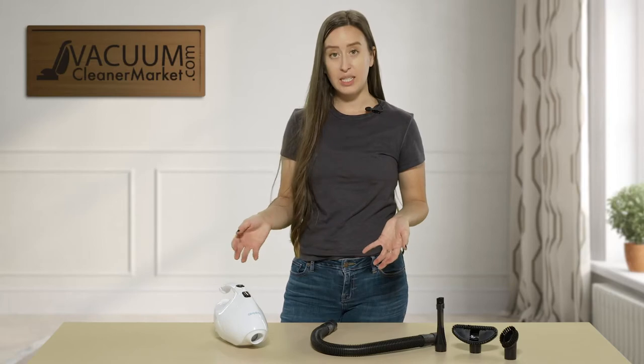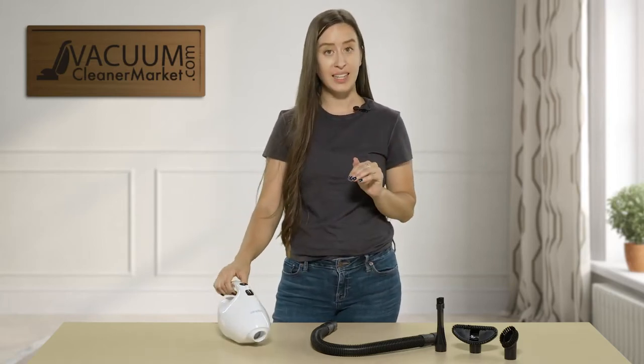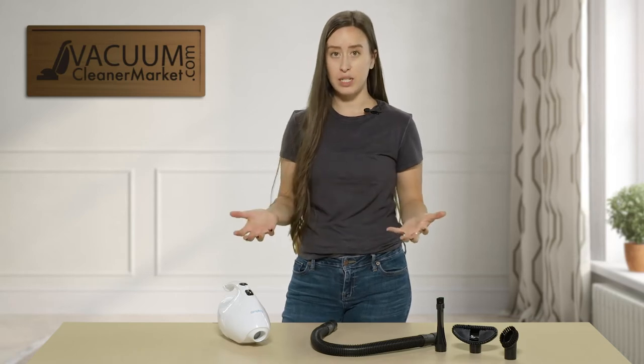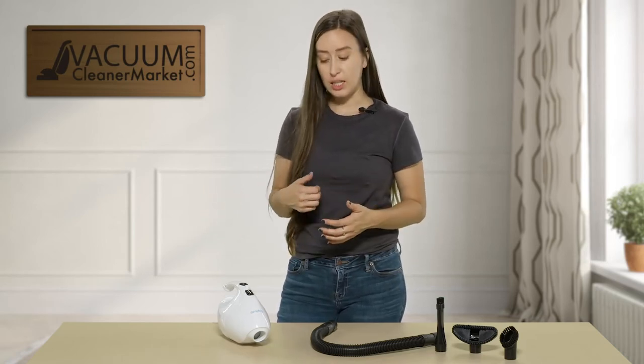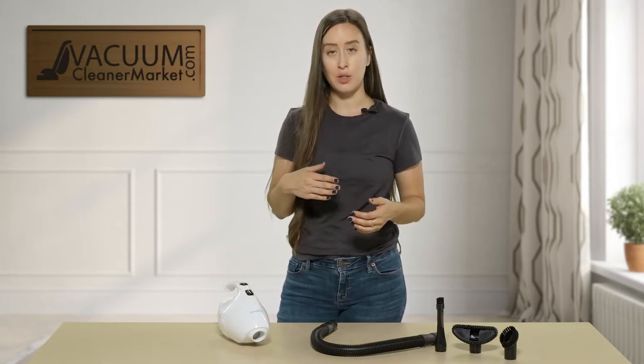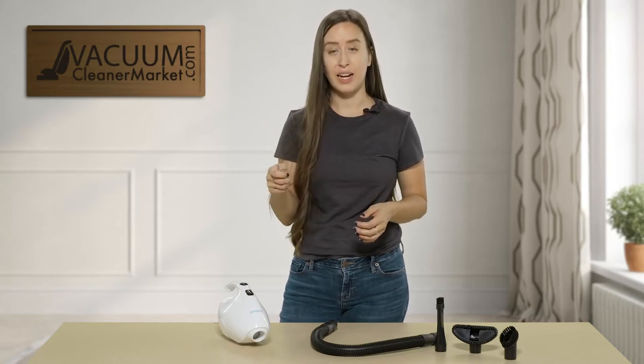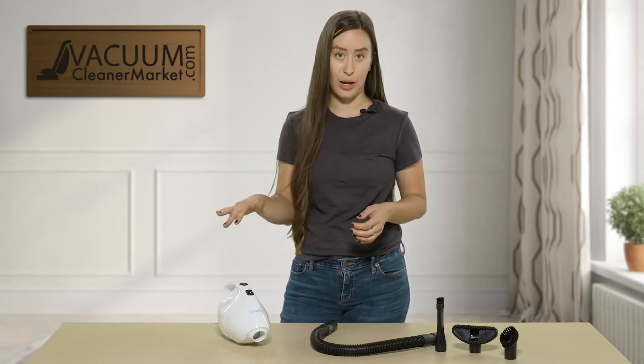This model does have a cord, so you do need a power source, but the reason that's really awesome is because every time you have a cord, you have much better suction. So this thing packs a punch — it's a very powerful handheld unit. It's really good in cars, in small spaces, and if you're trying to clean out your drawers, this thing is a breeze.